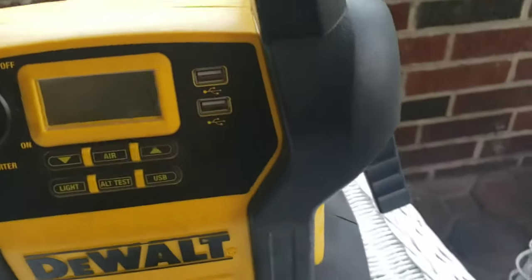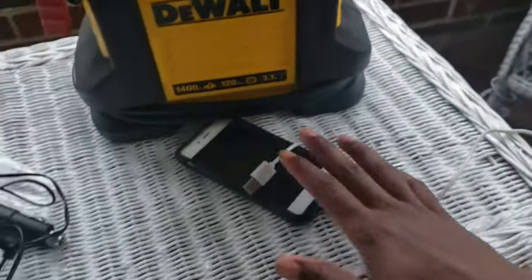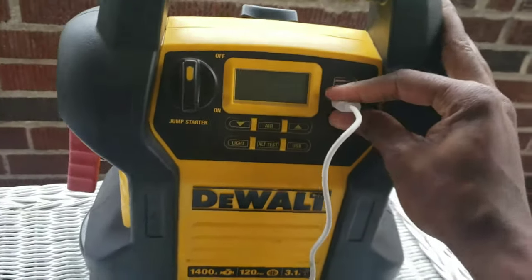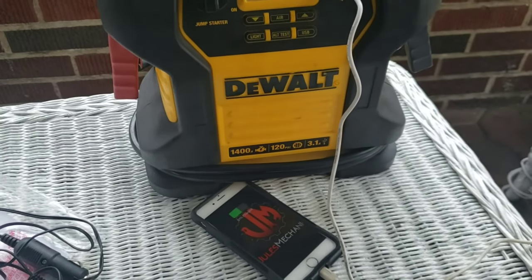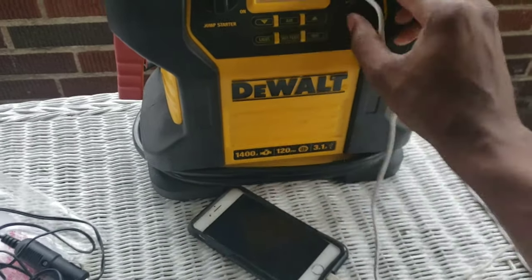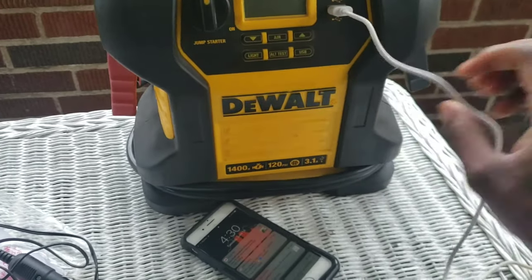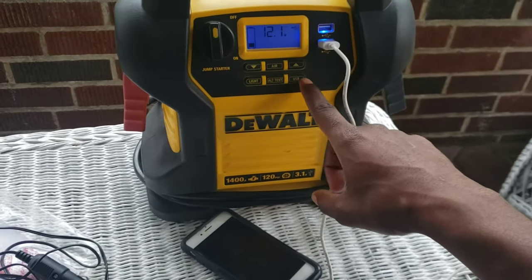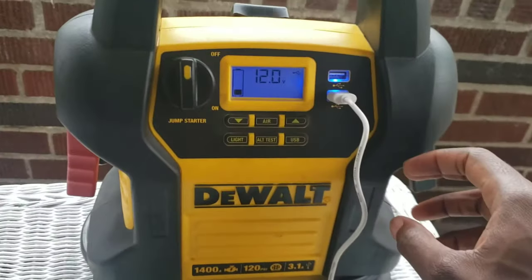Let's charge a phone. I'm going to take my phone right here, plug it in like so, and just press the USB button. There you go — charging. Let me show you again: shut it off, plug your phone in, press the USB button. Bam — see that? Easy as that.